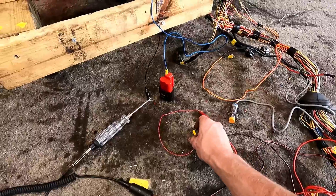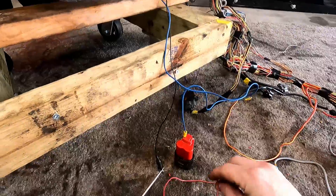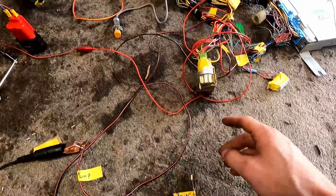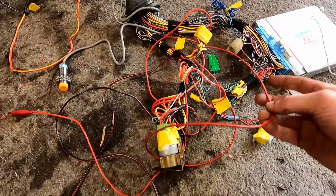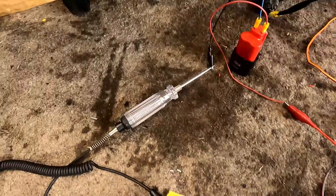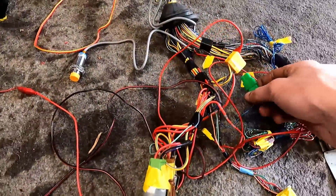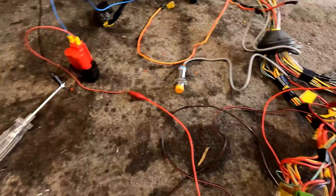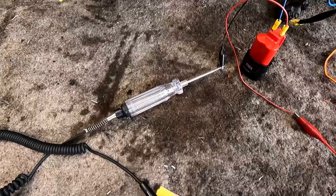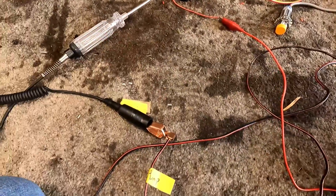We've already got it grounded to the grounding point on the manifold. I'm going to add power to the system — so now in theory the computer should have power. We're going to hit our ignition switch and give this power. When we touch this to power, we should see this light come on and off and hear the relay clicking because we have our test mode connectors attached. Cross your fingers and keep an eye on that light. That's a good sign — you can hear the relay clicking right here. That means our fuel pump is working.